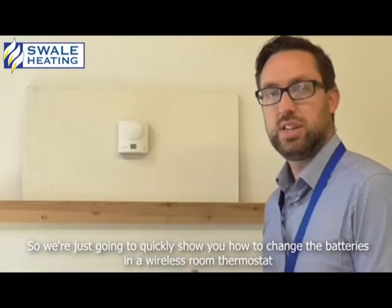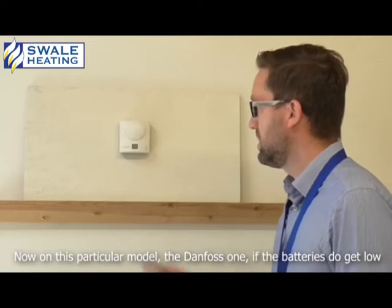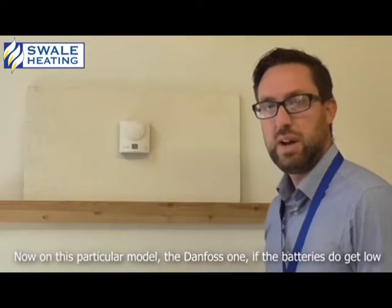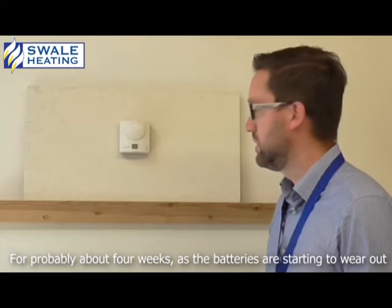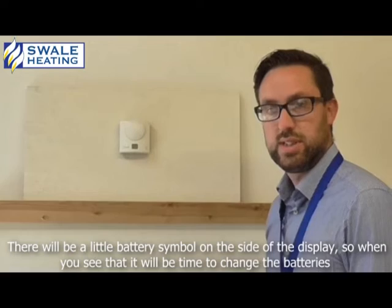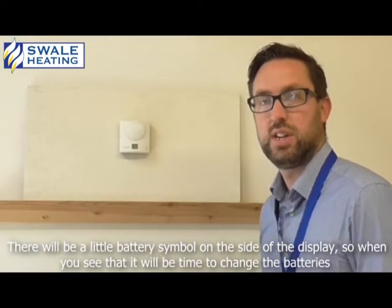I've just got to quickly show you how to change the batteries in a wireless room thermostat. Now on this particular model, the Danfoss one, if the batteries do get low, for probably about four weeks as the batteries are starting to wear out, there will be a little battery symbol on the side of the display. So when you start to see that, it's time to change the batteries.